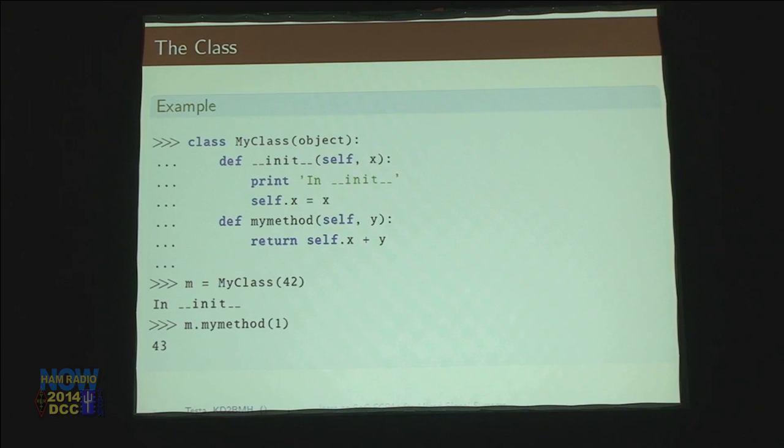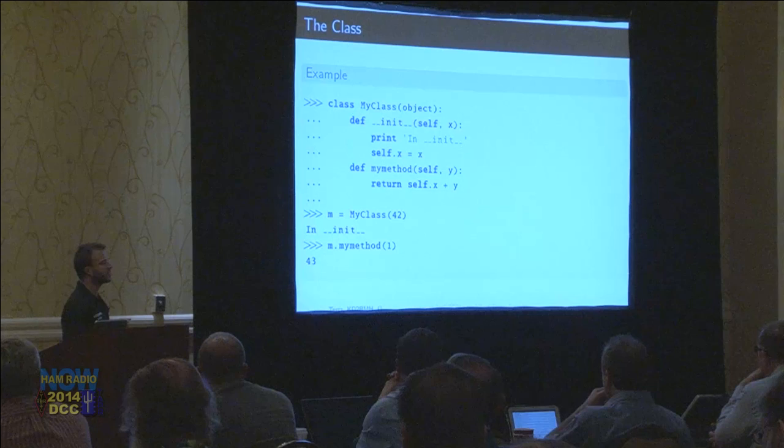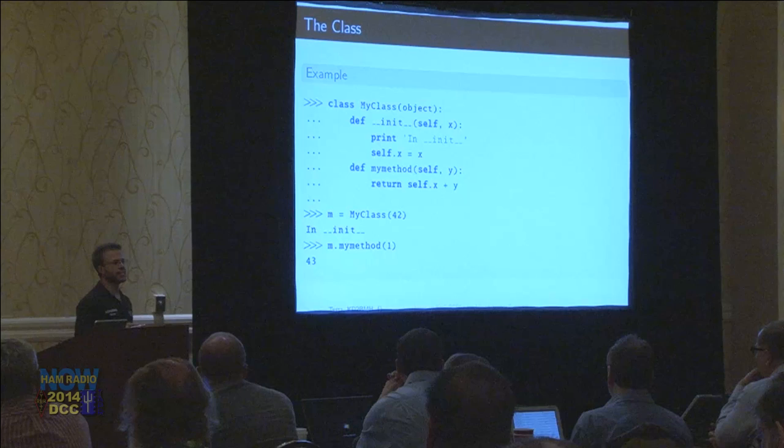You can make your own things — to make a thing, you call it a class, like other object-oriented languages. I created a thing called MyClass and it has two methods. When you have a function inside a class, you call them methods. The first method is called __init__, which is like a constructor in C. When you create one of these things, that function gets called and can receive a parameter. It gets curried with a parameter called 'self', which is like the 'this' pointer in C. Every time you call a method on this class, you get passed a pointer to the object itself.